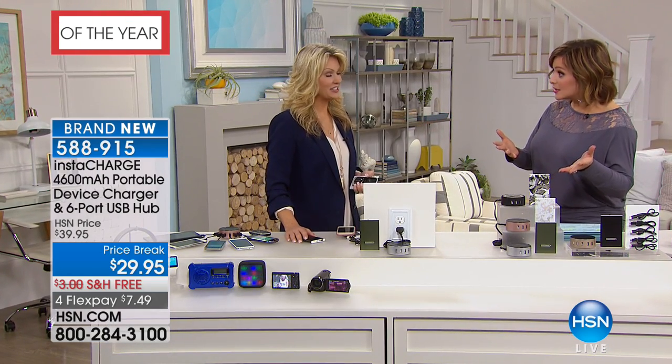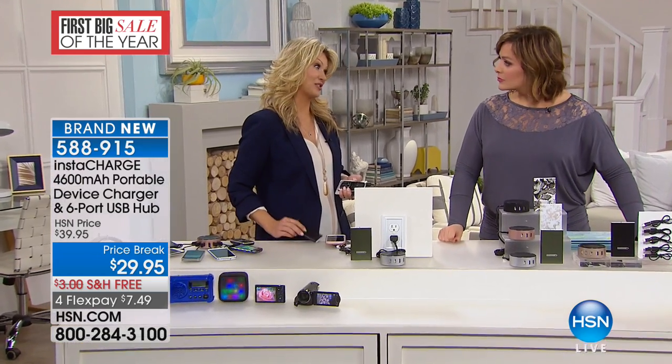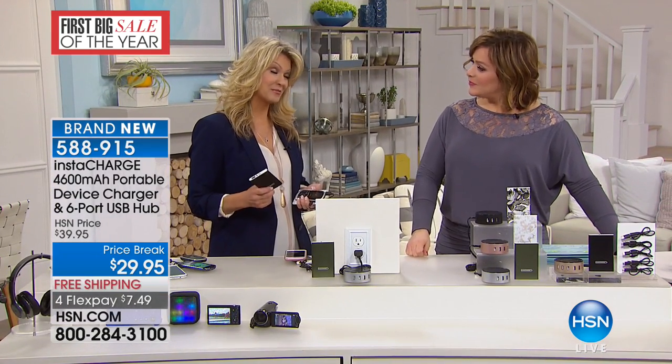Good morning — that is genius! Hot off the heels of the big electronics show in Vegas — we're organizing. Of all the chargers I have, and I have probably near 100 of them, this is the one I took to the big Consumer Electronics Show.